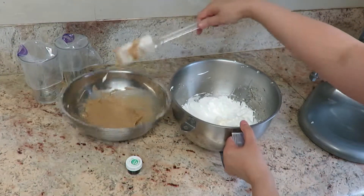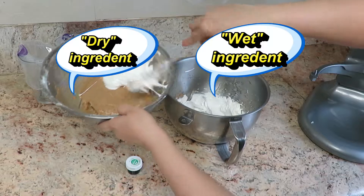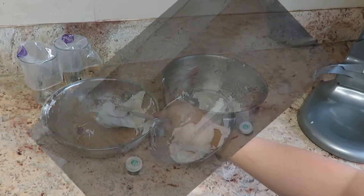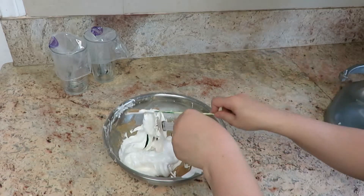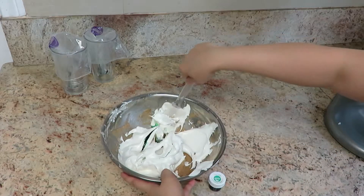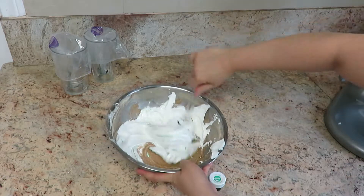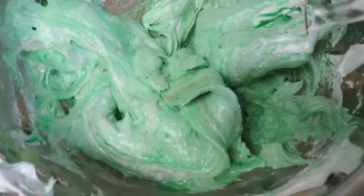Now it's time to combine the two together — the wet and the dry. Add the food coloring; I used green. Mix it all together and start making your folds. It feels really stiff at first, but that's okay. Once you reach that stage, keep going — it will get softer, just keep folding.